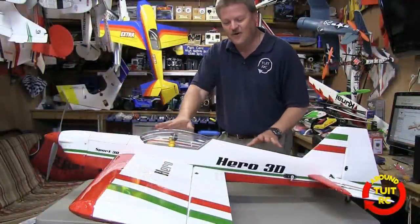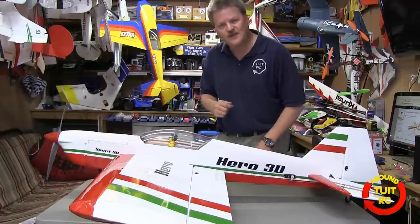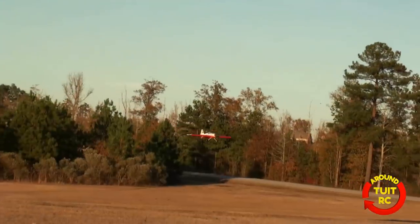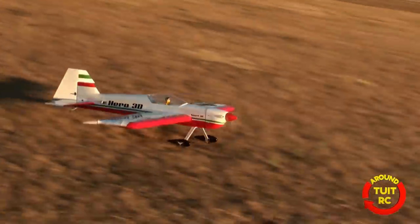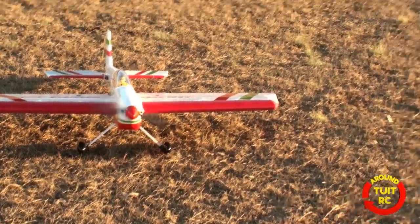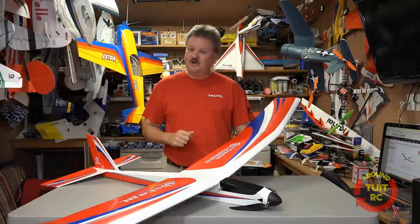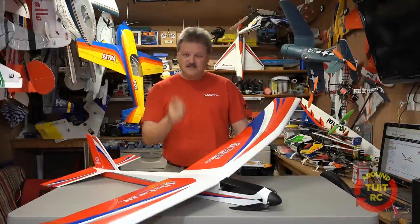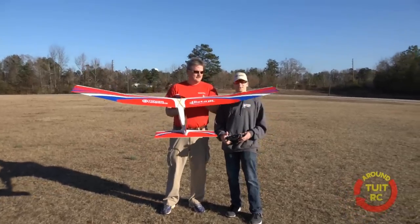Today we're looking at the Hero airplane made by Phoenix Models — let's go ahead and jump right into that quick in-house review and then bring it in to wrap it up. Show them what they can do! Awesome, how's that? Nice! I've got the Tower Hobbies Vista brushless glider sitting here on the table, so let's grab that camera and do the quick in-house review and then I'll go try it out for you.